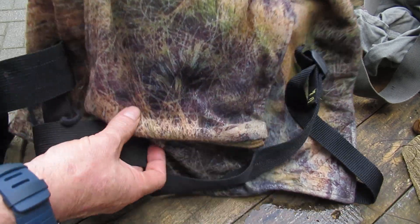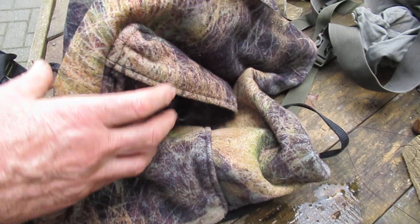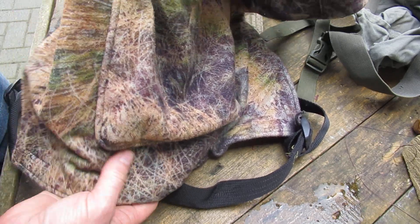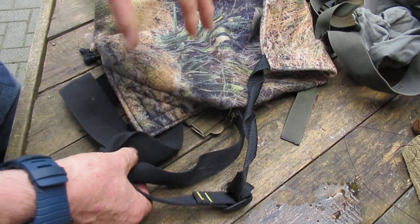This is a Huntek Pikao, which is the Maori name for a backpack - so it's just a sack basically. This one's made out of felt, which is nice and quiet, and it's connected to a harness.